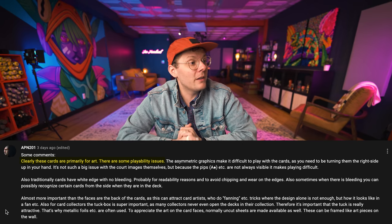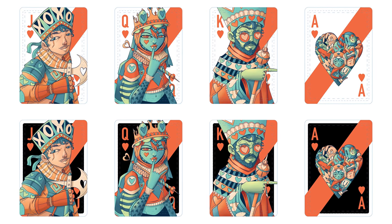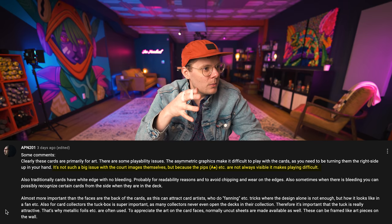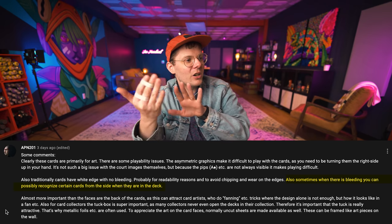He said: clearly these cards are primarily for art, but there are some playability issues. The asymmetric graphics make it difficult to play since you need to turn them the right way. The pips are not always visible, making playing difficult. Also, with bleeding you can possibly recognize certain cards from the side when in the deck — some cheaters like seeing art peeking out from the side. We can't have the 10-Hundred deck be the official cheater's choice.